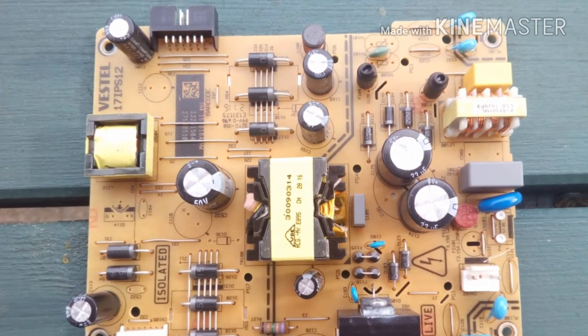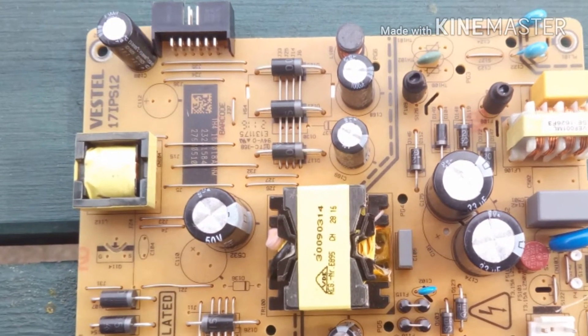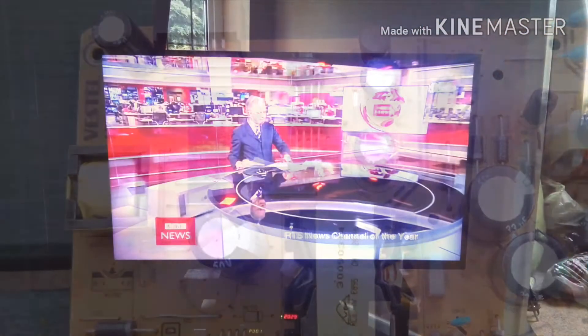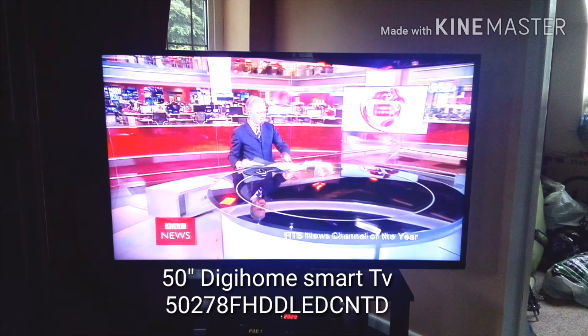I thought I'd do a quick video to explain how to repair the Vestel 17IPS12 power supply board. My Digihome TV went wrong and started making a chirping noise, a bit like there was a dead cricket inside it.